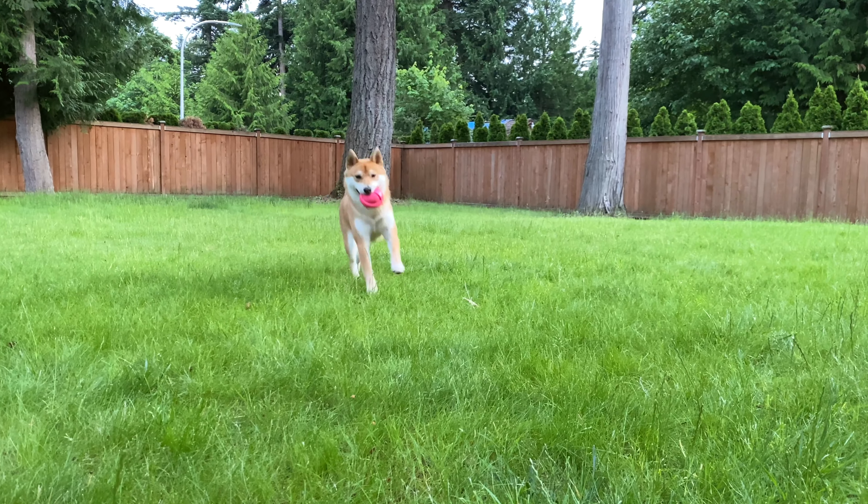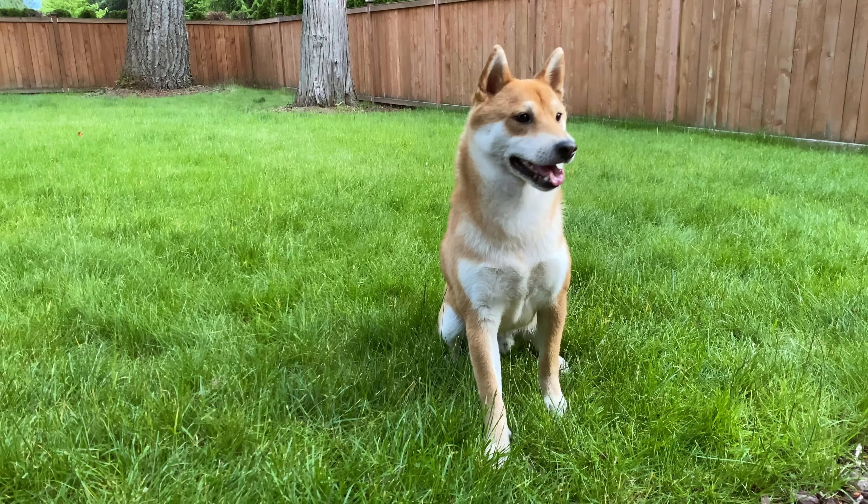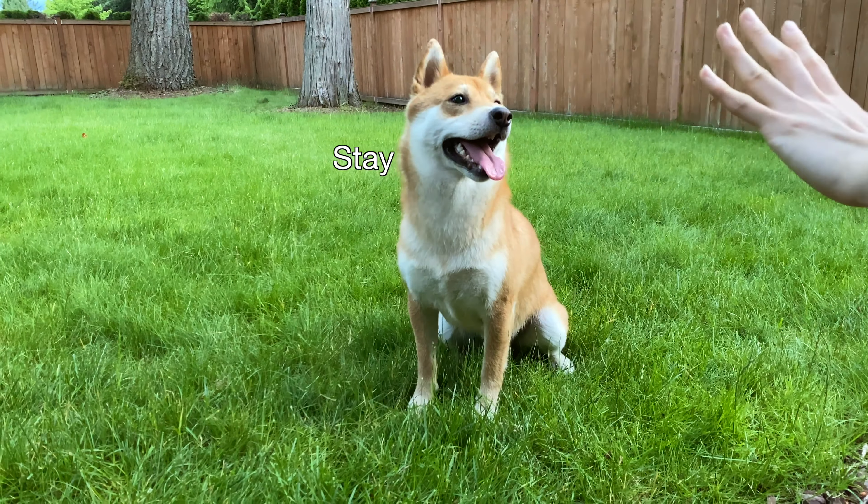Puppies also bite out of boredom, so it is critical to exercise your dog fully every single day. I have a video that talks about how to raise a well-balanced and happy dog, so check it out if you want to learn more. Keep in mind that training your dog takes time and consistency. It is very likely that your puppy will not behave perfectly on day one, but you just have to keep repeating commands and reapplying positive reinforcement many times until your puppy slowly learns what is good and bad behavior. To learn more about this unique breed's personality and how to work with them, check out the video on the screen. If you enjoyed this video, remember to subscribe for weekly Shiba Inu updates. Thanks for watching and I'll see you next time.